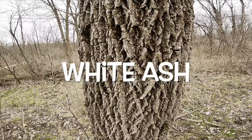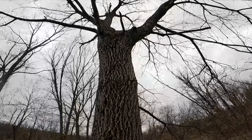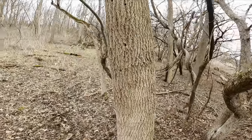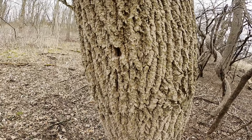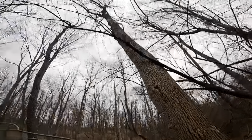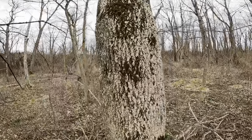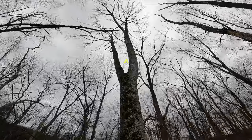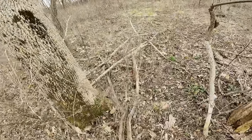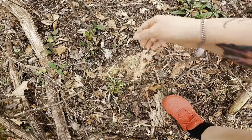Morels fruit on live white ash trees about a week after they are done fruiting on dead elm trees — they like a little heat. Their bark is gray and deeply fissured in an X shape. The branches come out at 90-degree angles to one another, all the way up. And the ash leaves are compound, like this.